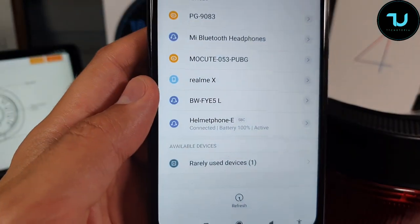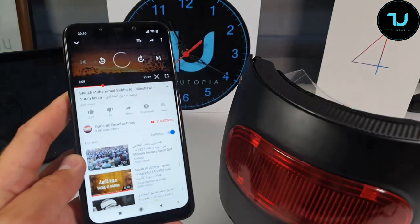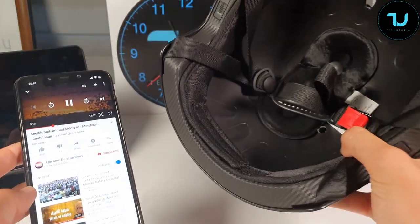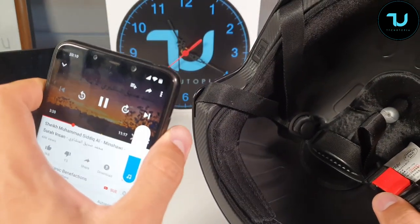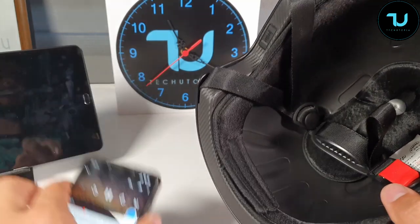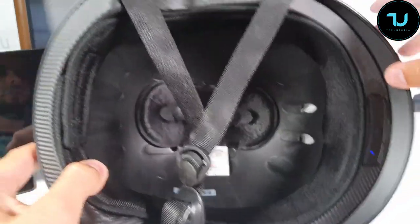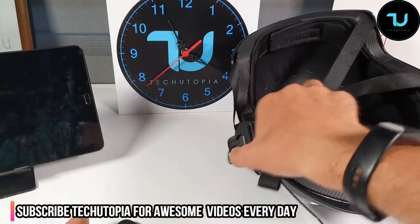Let's go to YouTube and test the sound. Wow, that is really strong — the headphones inside this helmet are very loud. Let me put it on my head. Yeah, very very strong. It's stereo — not just left channel — you get a 3D sound experience from inside this helmet. Beautiful.